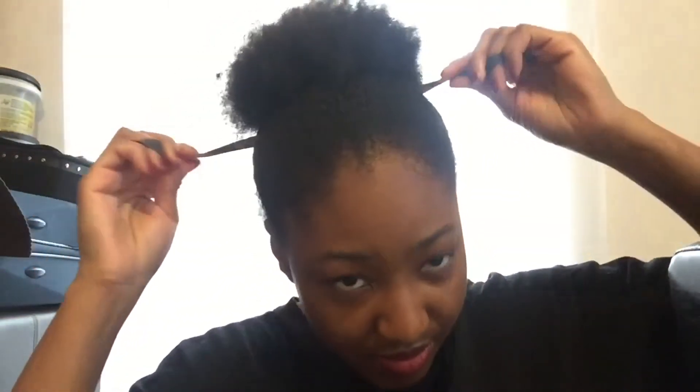Today I'm going to do a smaller bun because I find that's sometimes easier to manage. I'm going to make sure I don't do it too tight because I don't want to get any more hair loss at the front, and then I'm going to do a little crossover tie — I find doing a crossover tie makes it easier to manage.